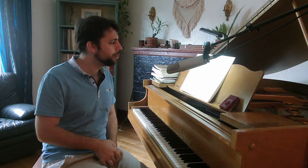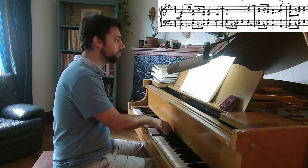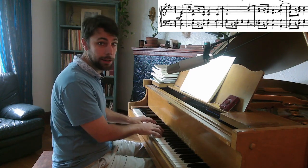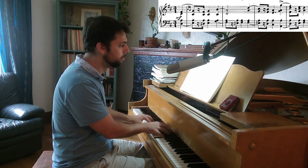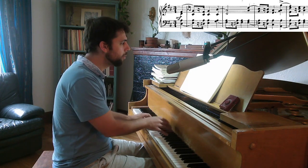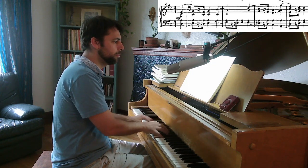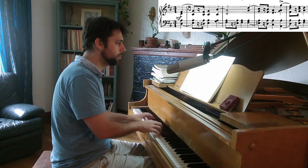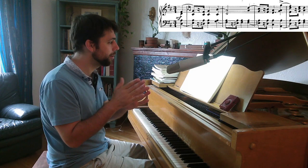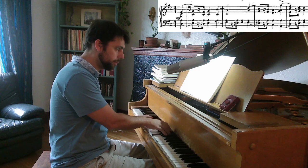Now, the other most common mistake that everyone is going to make — can you tell what it is? These 16th notes are being turned into triplets, right? But they should be a little tighter, a little closer to each other. So the 16th note a little later, and closer to the second beat.